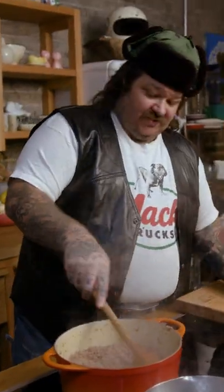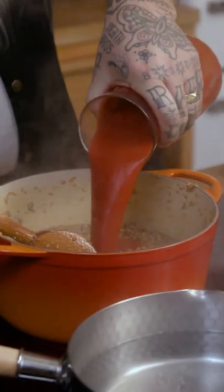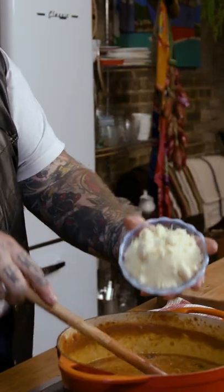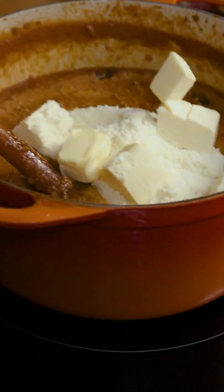Pinch of pepperoncinis, tomato paste, tomato puree, little beef stock, a little Worcestershire, soy sauce. We've got some fresh basil, a little Parmesan rind, one cup of milk, powdered Parmesan cheese.